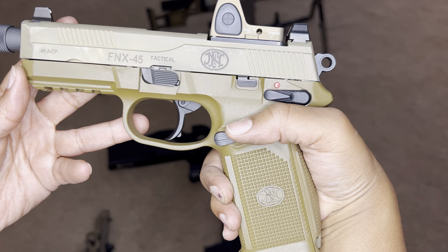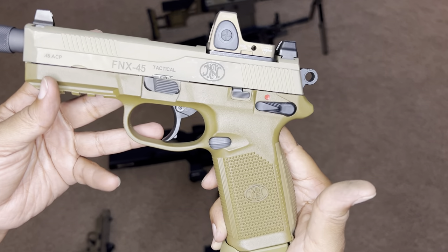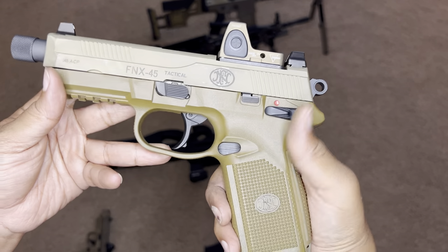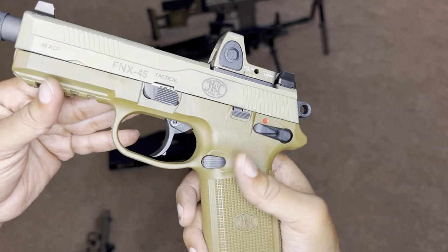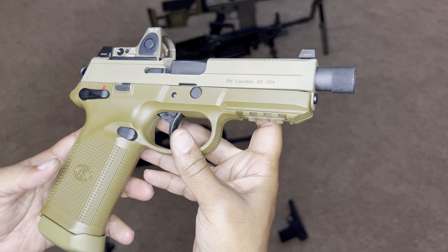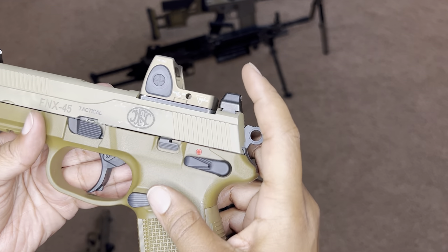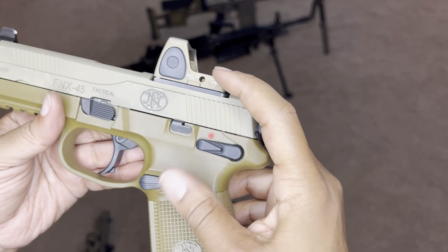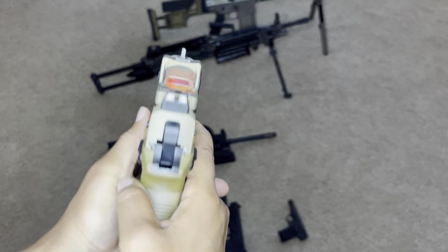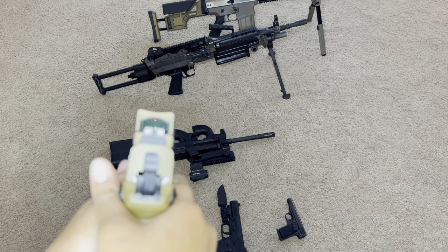This is the FN FNX 45 Tactical. This gun is just rich in features. I was interested in getting this gun because I just thought it was beautiful — I love the colors. The colors kind of remind me of the SCAR colors with the 50 shades of FDE kind of situation going on. I thought it was beautiful, and then I put an FDE Trijicon RMR on here that matches the lower receiver. It's just beautiful to me. The sights are pretty nice.